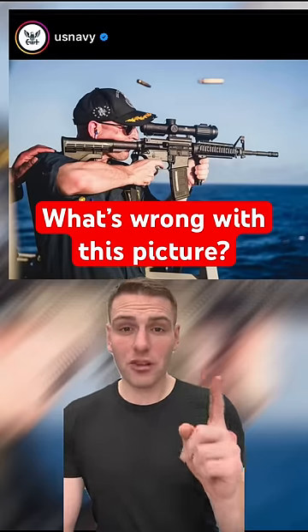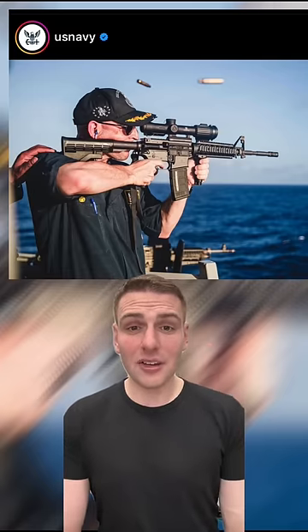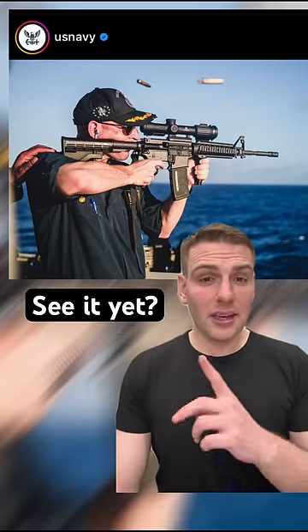Can you spot what's wrong with this picture that was posted on the US Navy's Instagram? Once you do, you'll realise that it's rare that so much embarrassment is contained in one photo. I'll give you some time. Take a look at the man, take a look at the weapon, see what you can notice.